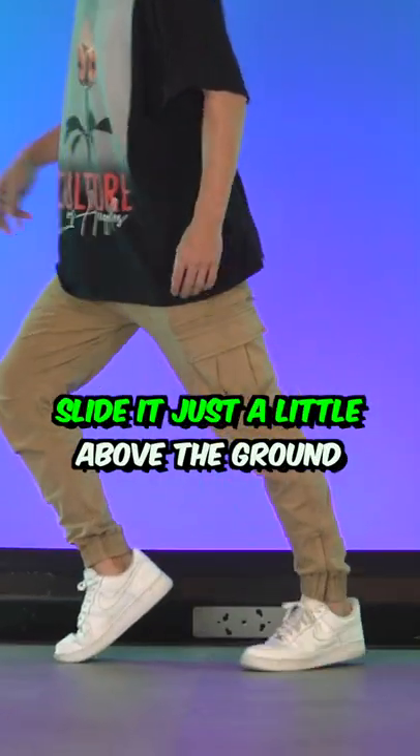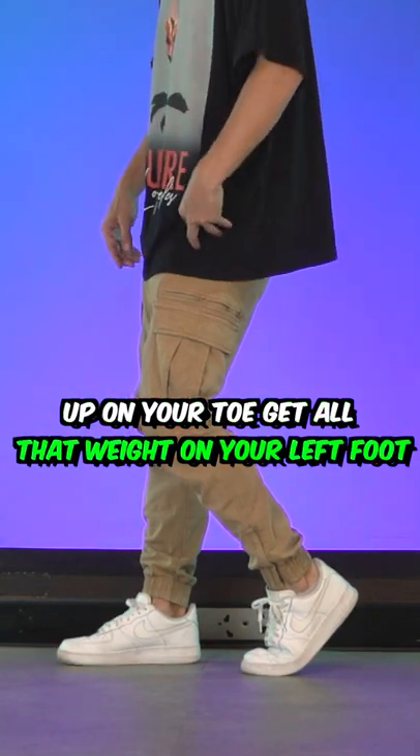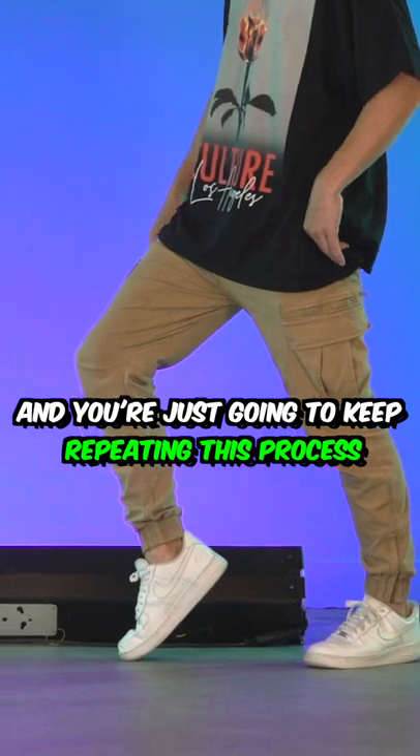Keep all the weight on your back foot, slide it just a little above the ground, switch up on your toe, get all that weight on your left foot, so you can slide the other one back. And you're just gonna keep repeating this process.